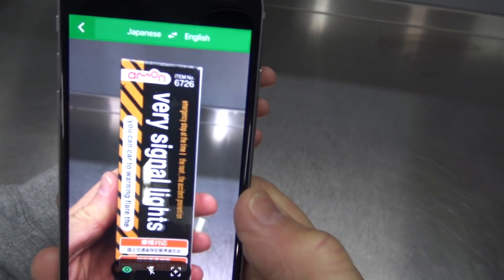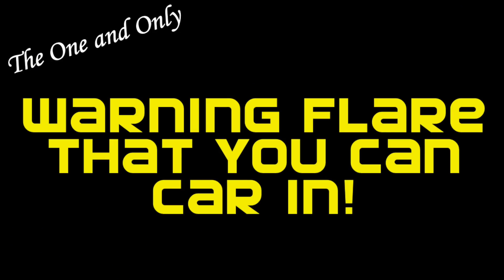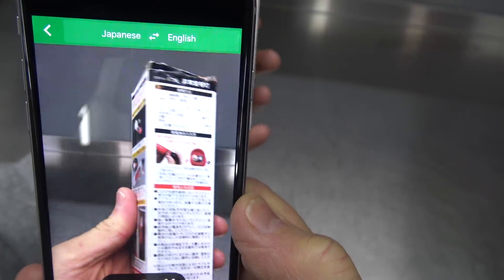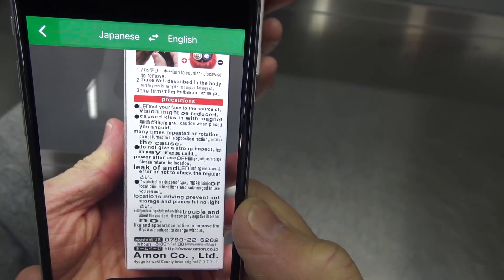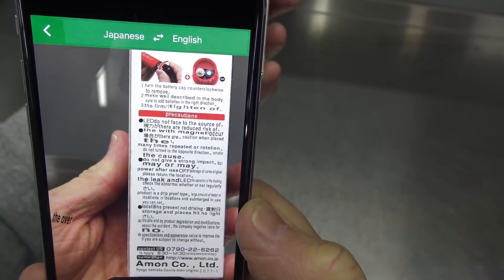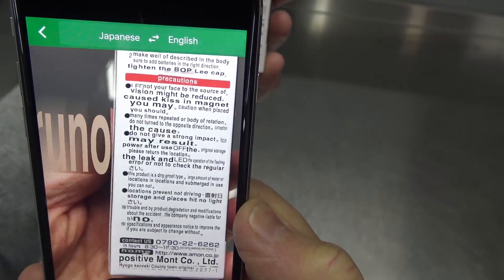Yes, you are looking at a genuine 'aim-on very signal lights - the one and only warning flare that you can car it.' Thank you for this meaningful translation, Google. You did your best. So with that revelation, let's see what Google can tell us on the other side of the box. Why does the word Bruno keep popping up over here? Anyway, I get the gist of it - don't take this thing in the bathtub with you.